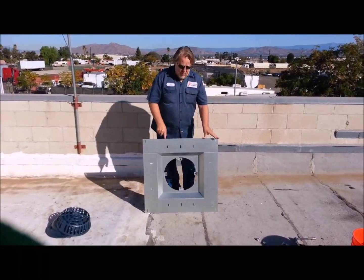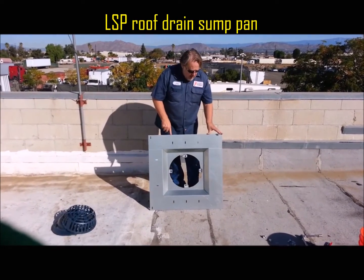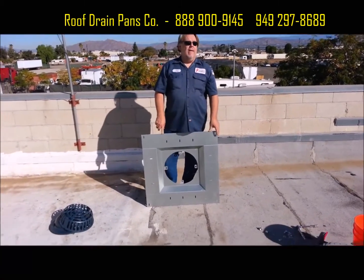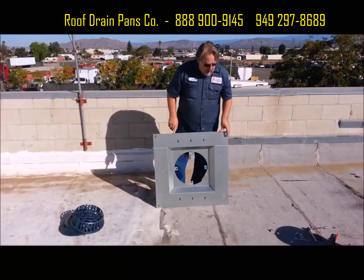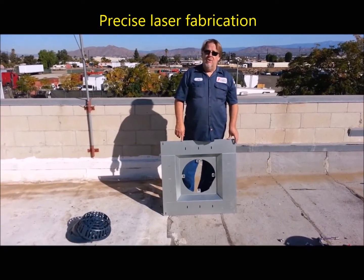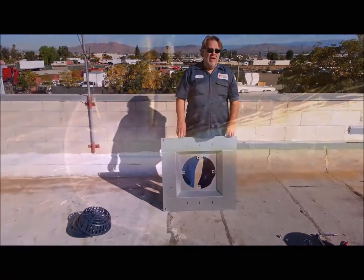We're going to be using this roof drain sump pan, model LSP. This is manufactured and sold by Roof Drain Sump Pans, a division of Altec Plumbing. I designed this pan myself, and we have it manufactured on modern laser equipment so the dimensions are exact and precise each time.